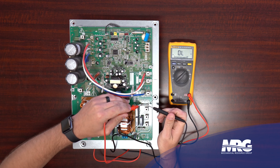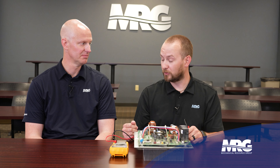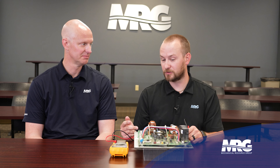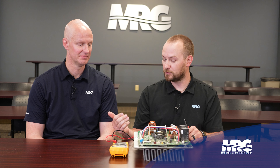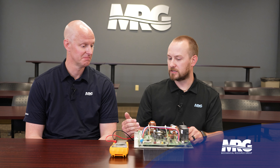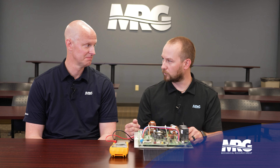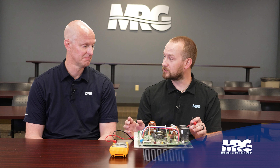Those fuses all appear intact. Note that these are not replaceable fuses - unless you're really crafty with a soldering iron. And if a fuse blew, it blew for a reason. If you've got a blown fuse right off the bat, the board is done. Get on your parts ordering team. Always have your parts folks check if the unit is under warranty - this component may still be under warranty, so make sure you're not unnecessarily charging your customers.